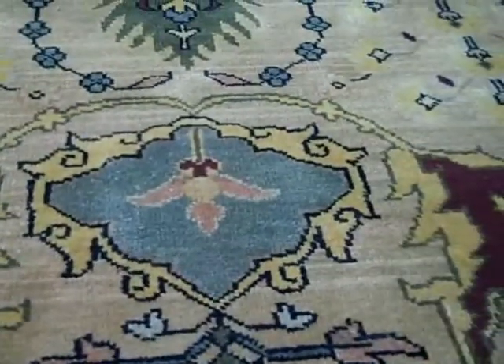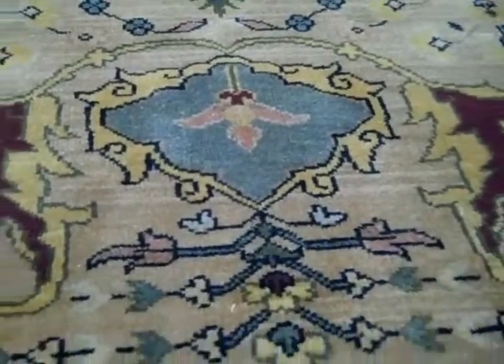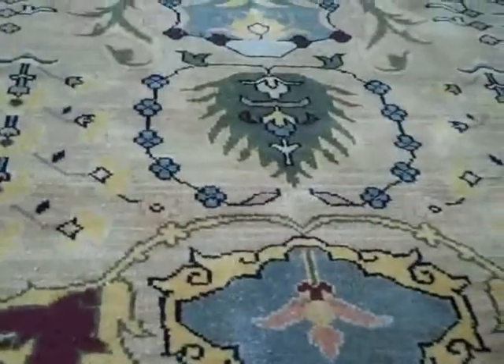After the trimming and vacuuming, it looks nice — no more sprouts there. This is a service that we offer with our rug cleaning. If you have a rug that needs to be cleaned and needs some trimming, I can give you a quote on doing that as well. Or you can do it yourself at home beforehand.